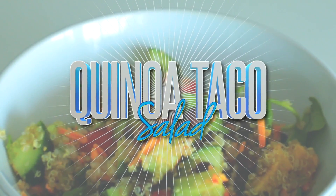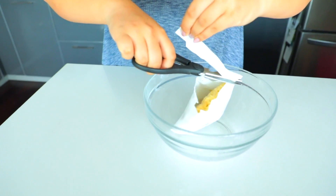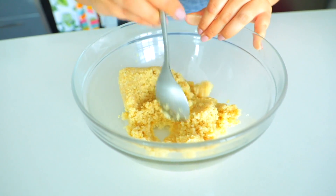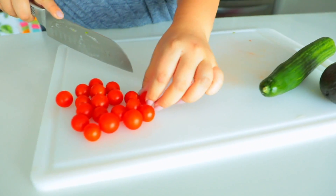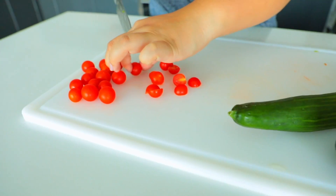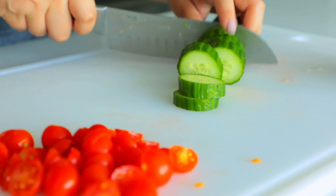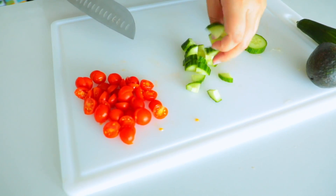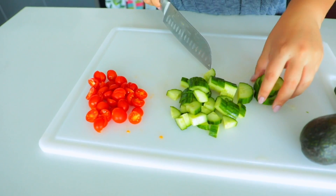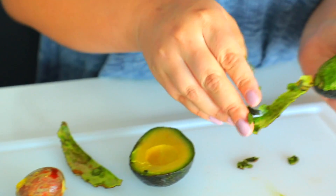Next up we have this delicious quinoa salad, which is kind of giving me Chipotle vibes. I'm using pre-made quinoa from Trader Joe's that you just pop in the microwave, but you can totally make it from scratch. So I cooked the quinoa, put that to the side, and let it cool down. In the meantime, I chop up everything else going in the salad: cherry tomatoes, cucumbers, and avocado. I chopped my cherry tomatoes in half, quartered my cucumbers, and cut the avocado into little chunks.